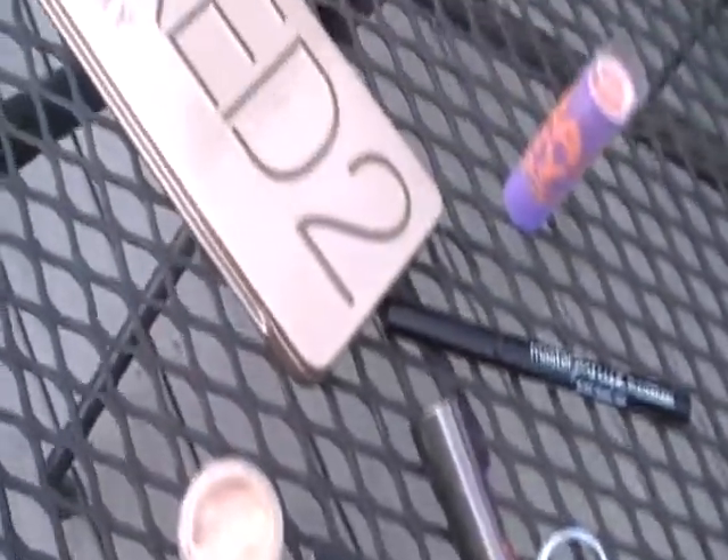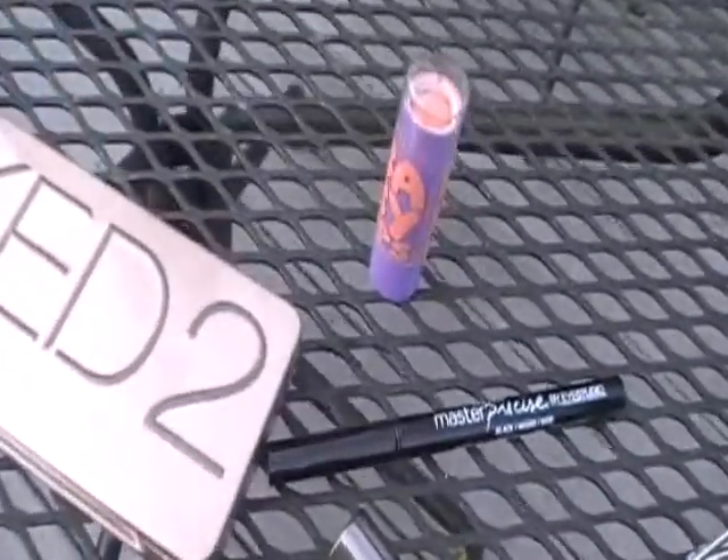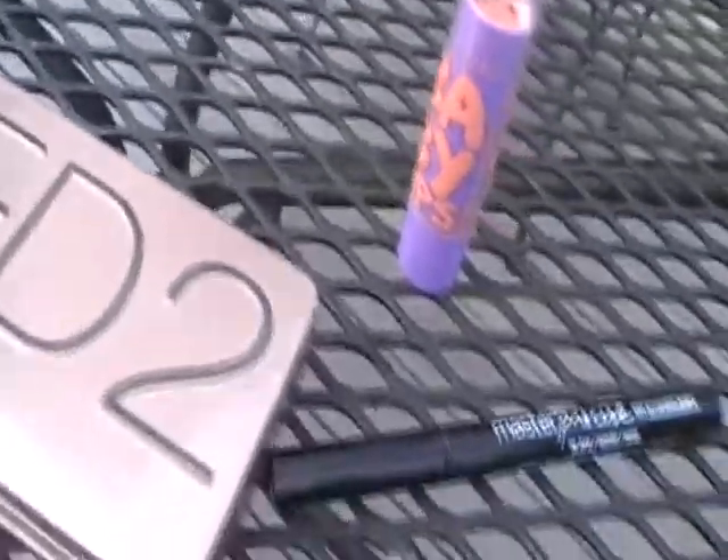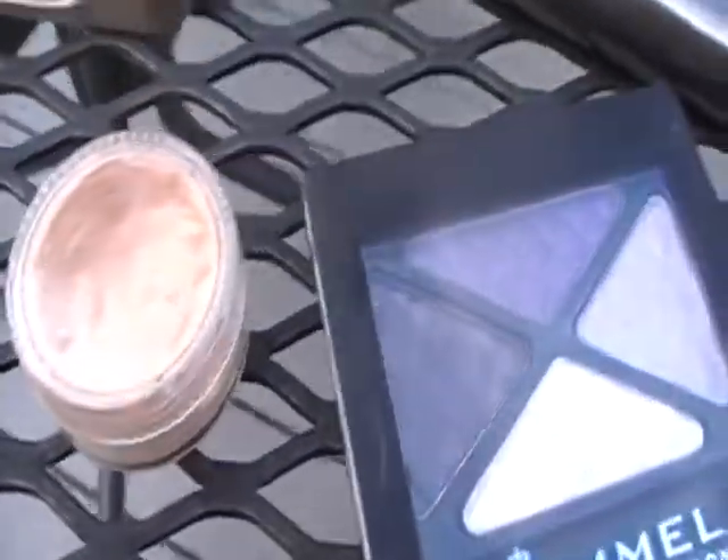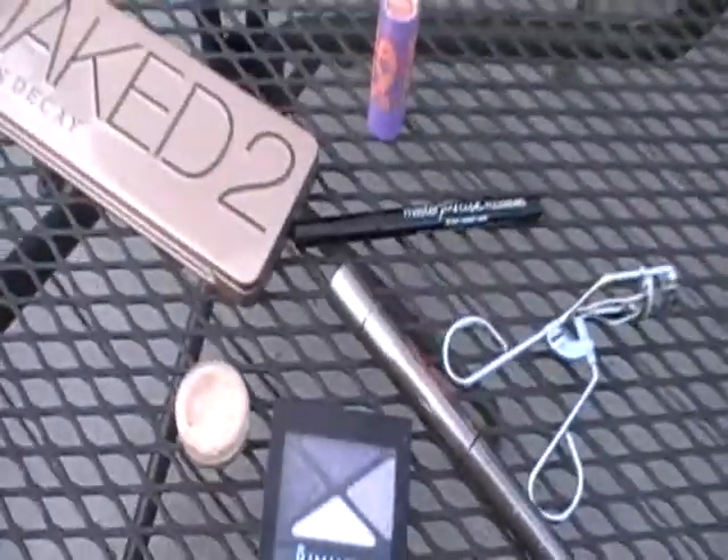Hey guys, so today's tutorial is all about a purple smoky eye and this is a really easy smoky eye, so it shouldn't be too hard. So let's get started.